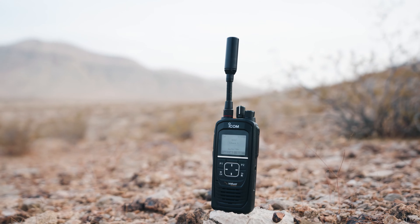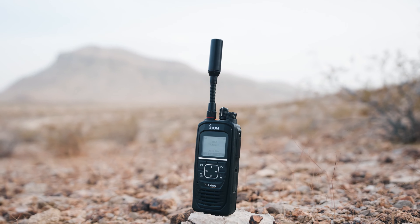You need to be in an area that is open to the sky. These devices don't work indoors without an external antenna.